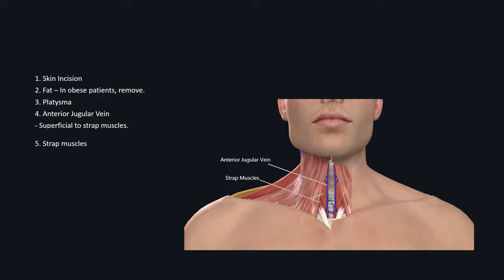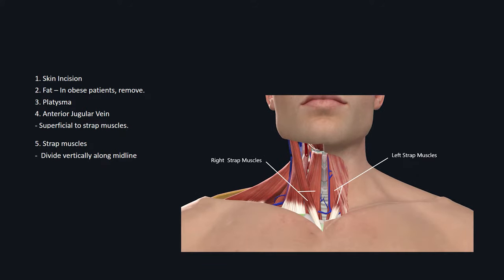This structure can be safely tied or clipped if it's in the way. Once you encounter the strap muscles, you want to divide them vertically in the naturally existing dissection plane between the left and right strap muscles.